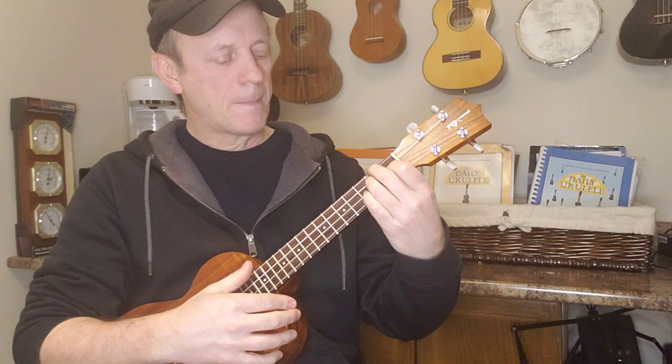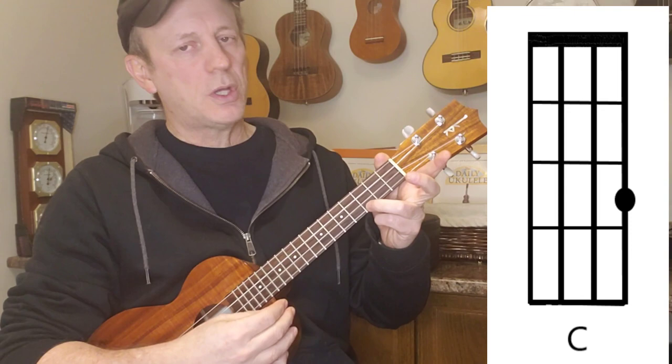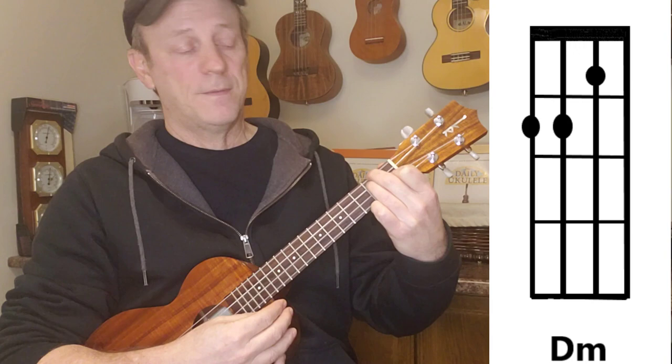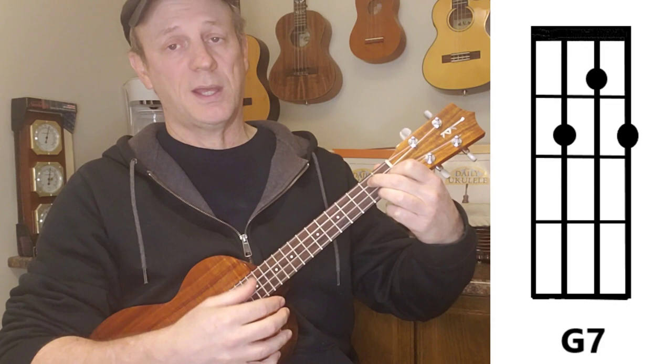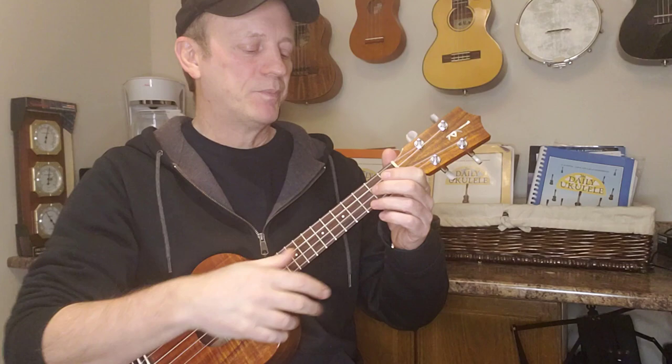Now I play this song with three chords, so it adds one in between the C and the G7. 'It's known that your door is always open and your path is free to... D minor... walk, G7... makes me tend to leave my sleeping bag rolled up and stashed behind your couch,' then back to C. By adding that extra chord, it gives you a little more variation in the sound.